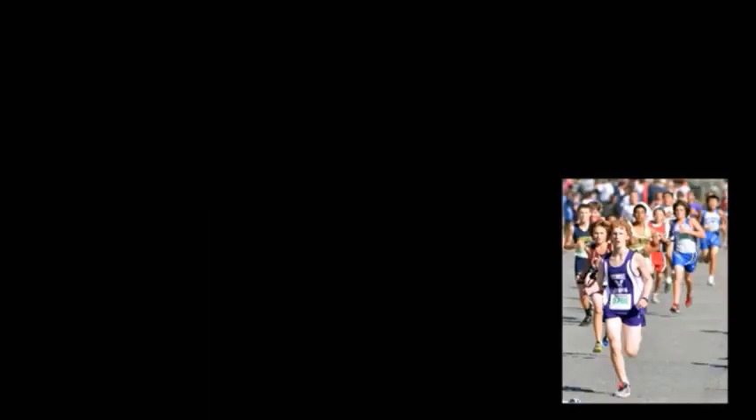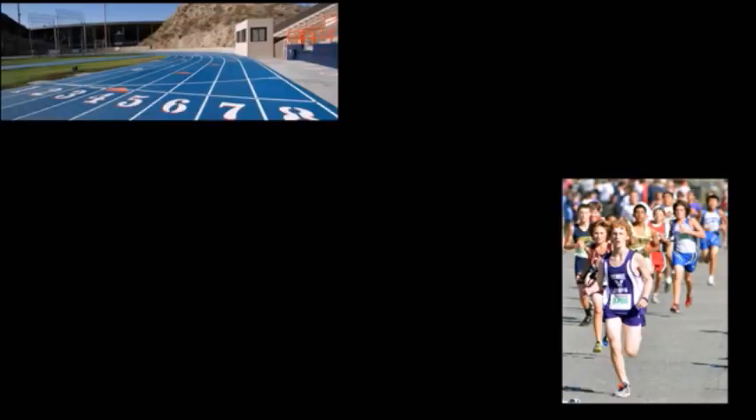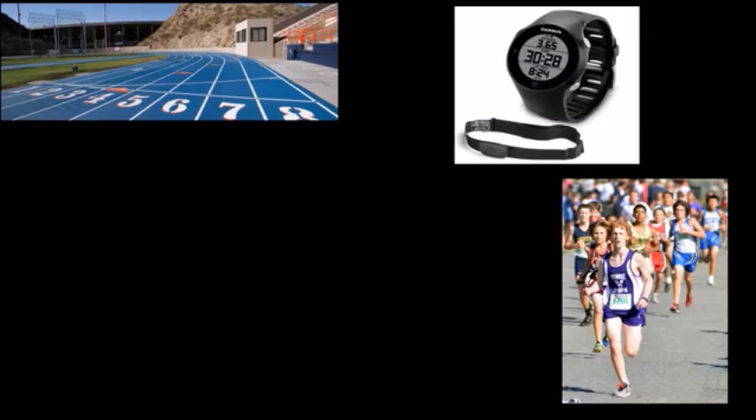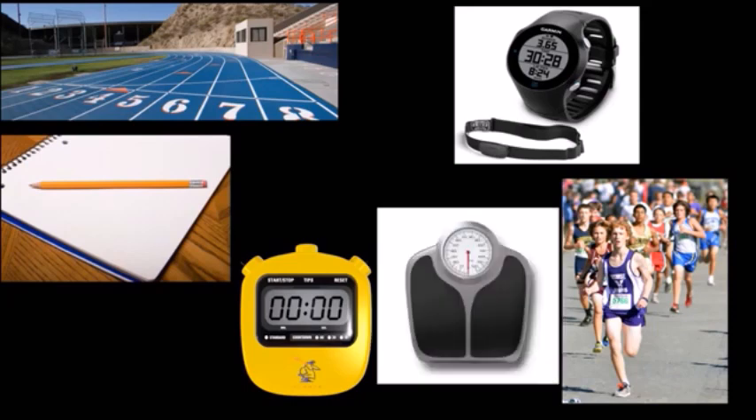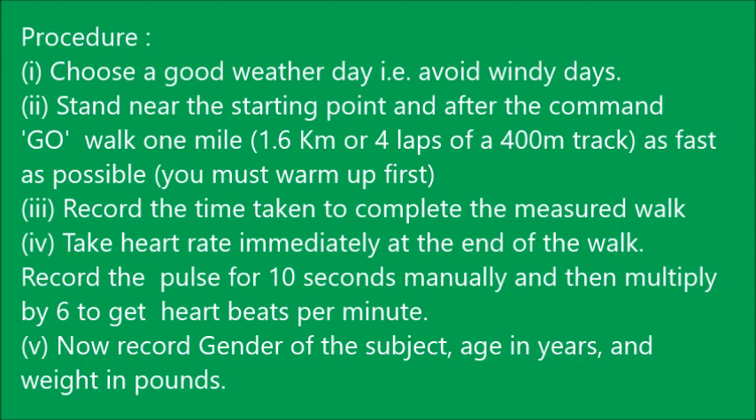We will also cover the one mile jogging test alongside the Rockport Walking Test. The equipment we are using for both tests includes a proper running attire, a 400-meter track, a heart rate monitor (this one is optional), a pencil and paper, a stopwatch, and a scale to measure weight.